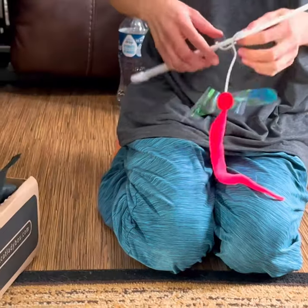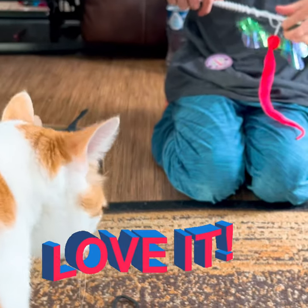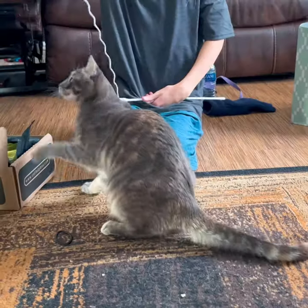Now we have this Razzle Dazzle Dragonfly Cat Wand. I think our cats will love this.